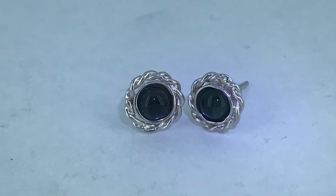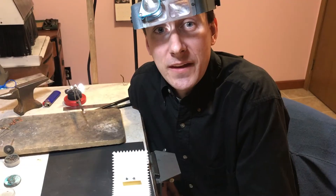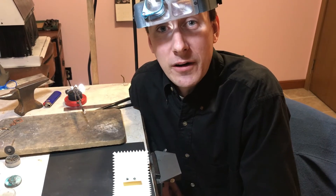These were the completed pieces. We made London Blue Topaz earrings with a twist spiral going around them.